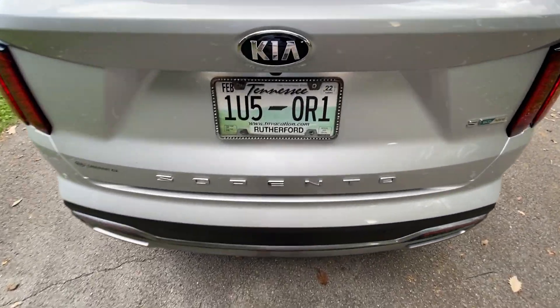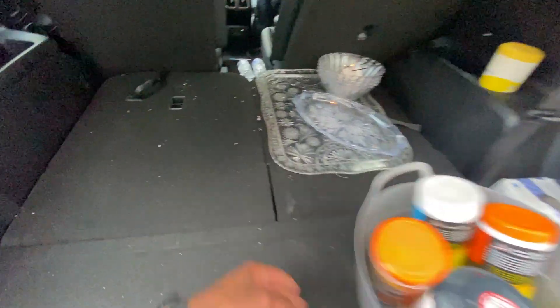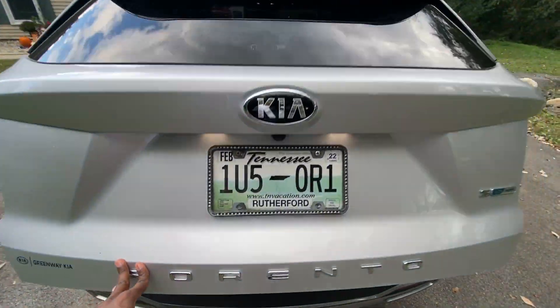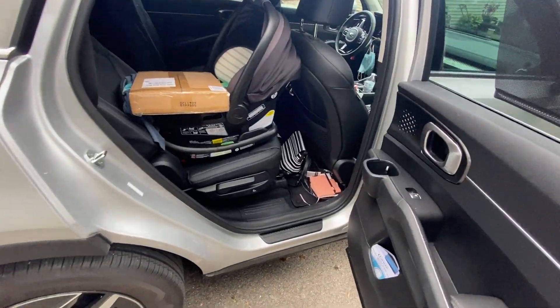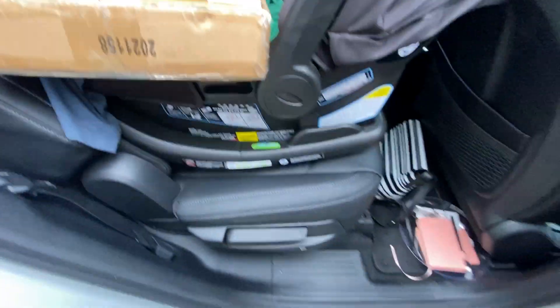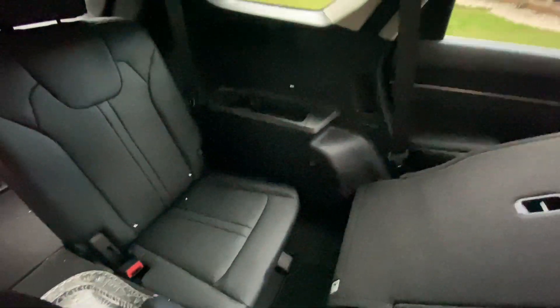This one doesn't have the available power hatch. Just a touch of a button and you can get the seat up to compare the space with the third row seat up versus down. You actually have a little legroom in that third row. You can hit this button to fold the seat down, and you can also fold the second seat down with the touch of a button, then manually put it back up.